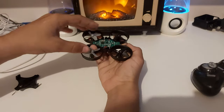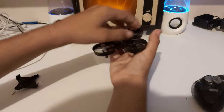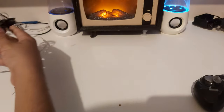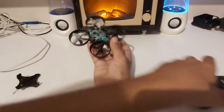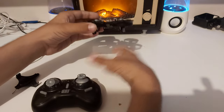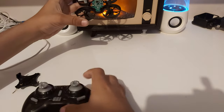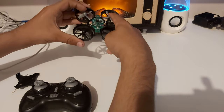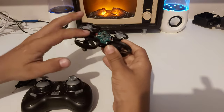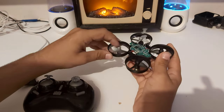The way the drone moves is that all motors run at the same speed until you give a directional input. When you go forward on the controller, the rear motors spin slightly faster than the front ones, pushing the drone forward. If you go backwards, the front motors go faster. Left or right, the motors on the opposite side spin faster.